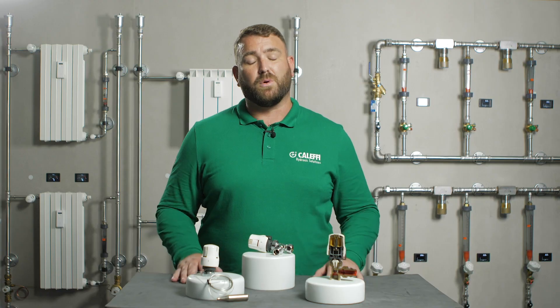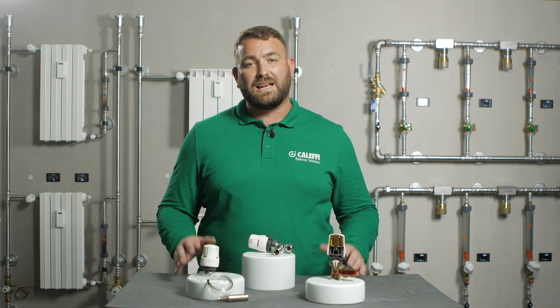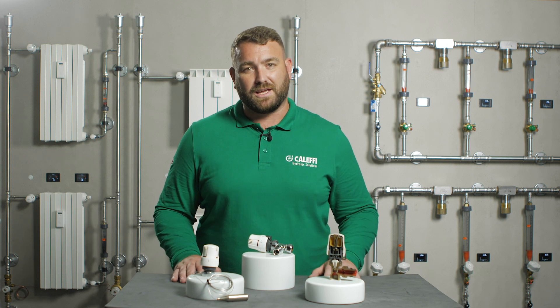Thank you for watching our video today on the 200 series thermostatic radiator valve head. For more information on any of our products, please visit our website at www.caleffi.com or alternatively visit our YouTube channel for more videos. Thank you for watching.